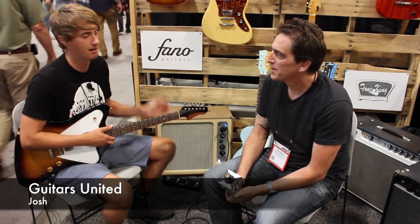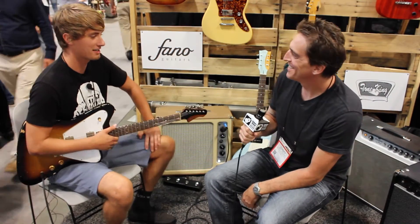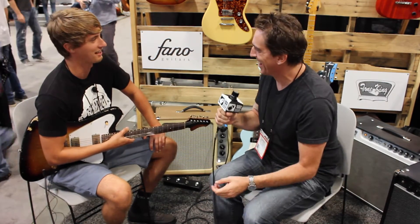Hey guys, it's Josh from Guitars United. I'm here with Jimmy. I'm going to talk about some Fanos, some Tone Kings, Two Rocks — all the good gear right here. Let's do it.